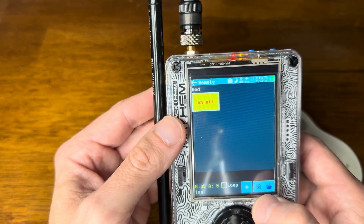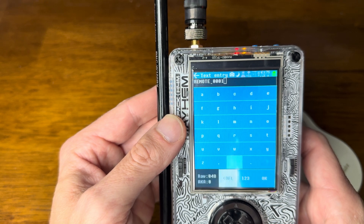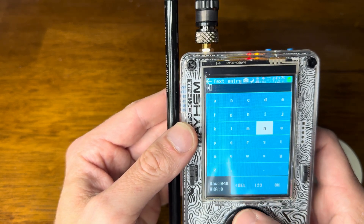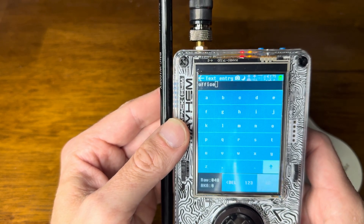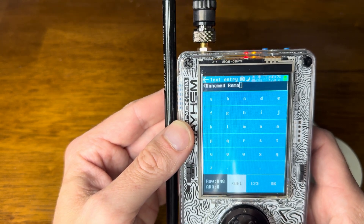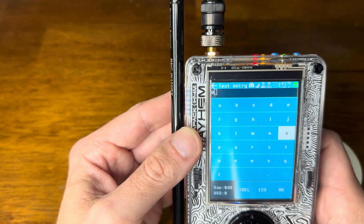Now I want to make a new remote, so we'll name this one something different — we'll name it 'office'. Let's say we have an office fan. We'll name this remote 'fan' and then name it 'office' as well, just to show you what it looks like when you have two different remotes.